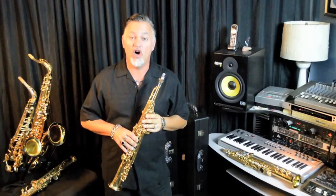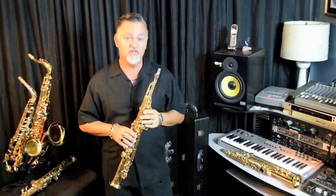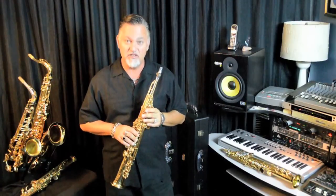Hi, this is Greg Vail, and today we have the Yamaha 82Z soprano sax in the studio, commonly referred to as the Custom Z or 82Z.